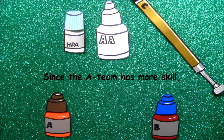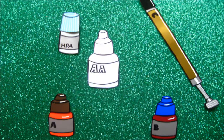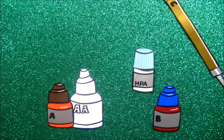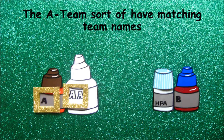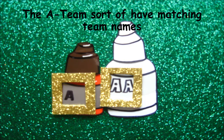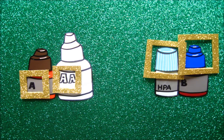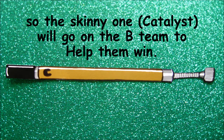Since the A team has more skill, the largest bottle, Adhesive Agent, qualifies to be on the A team. The little bottle with the light blue cap, HPA Powder, will go with the B team because it is slightly smaller than the captain. The A team sort of have matching team names, and the B team both have on blue helmets. The B team is going to need some extra help to go up against the A team, so the skinny one, Catalyst, will go on the B team to help them win.